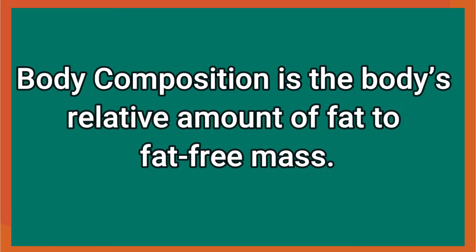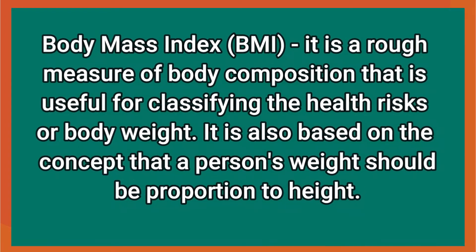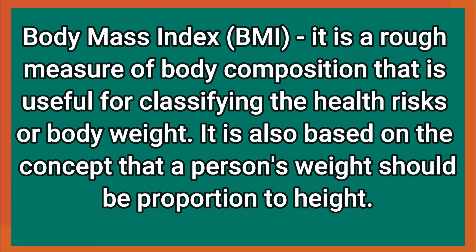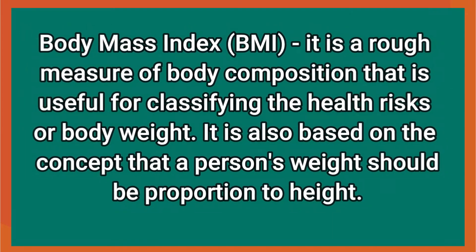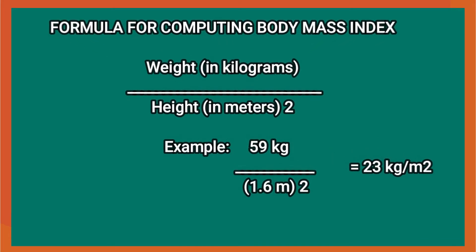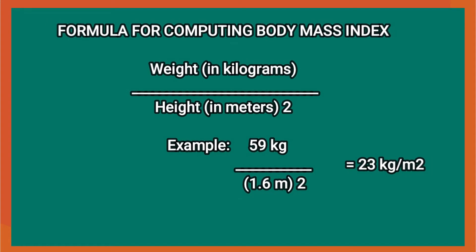Testing for week one — let's define body composition. Body composition is the body's relative amount of fat to fat-free mass. BMI, or body mass index, is a rough measure of body composition that is useful for classifying the health risks of body weight. It is based on the concept that a person's weight should be proportioned to height. The formula for computing BMI is weight in kilograms divided by height in meters squared.